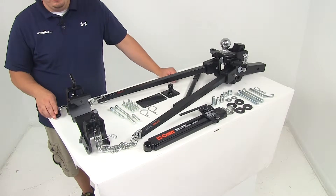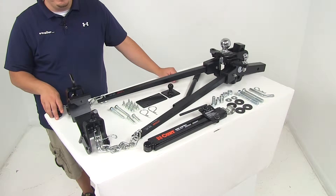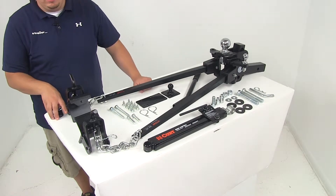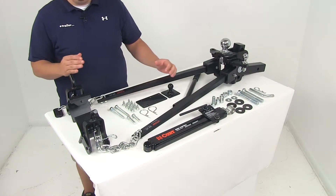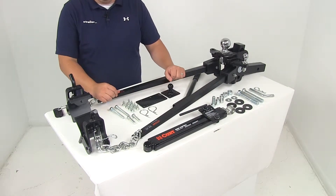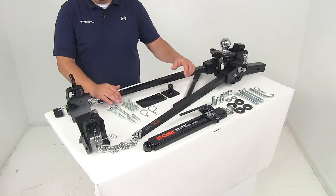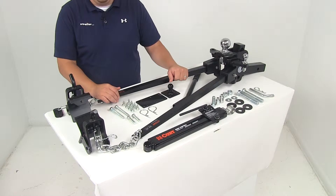Today we're going to be taking a look at part number C17322. This is the CURT weight distribution system and it's going to include a sway control system. This unit is going to help evenly distribute the weight over the axles of your tow vehicle and your trailer for safety, stability, and control. It's going to create a more level ride for both the tow vehicle and the trailer.